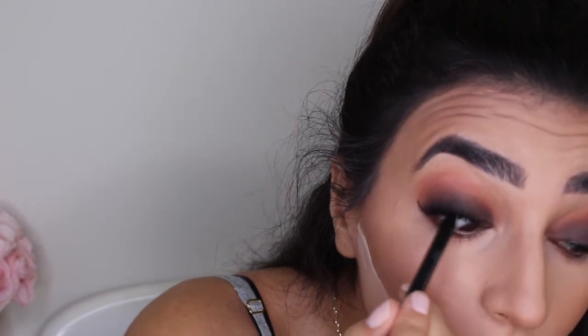Grabbing my Maybelline eyeliner, I'm going to be tight-lining my upper lash line and then applying some on my lower lash line as well.